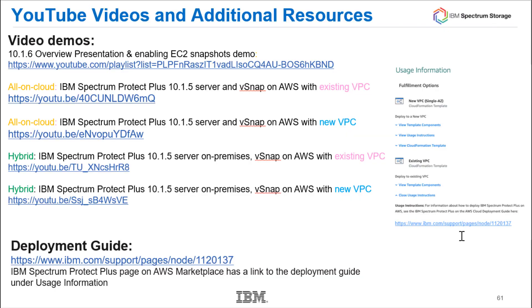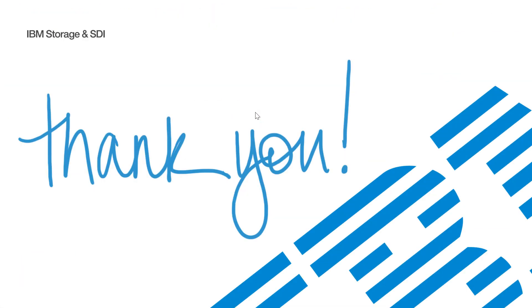On YouTube, we have a couple of videos showing actual deployment of the Spectrum Protect Plus solutions inside of AWS — check those out. You can also check out the deployment guide using the link provided. Thank you very much.